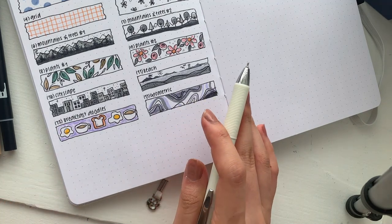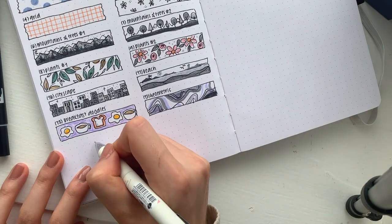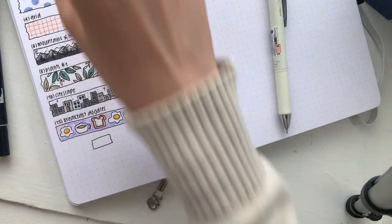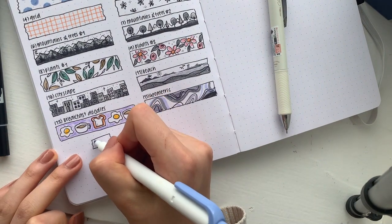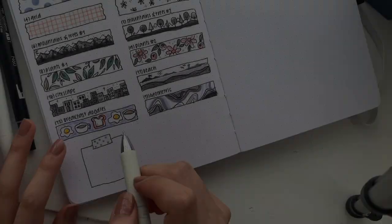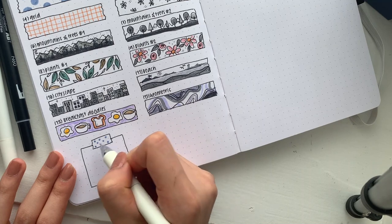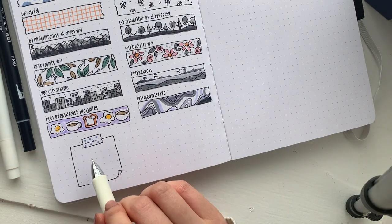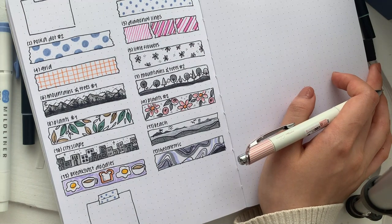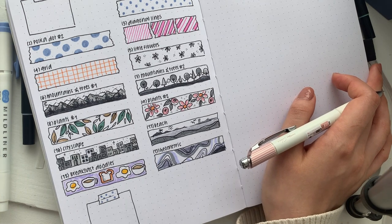Now I'm going to show you what I mean by actually applying this. Apart from simply drawing a design on a spread, you can also quickly draw a washi strip — let's do a polka dot design for speed. To make it look transparent, draw a line connecting the two sides without actually touching the edge, just like this, and that gives it the look of fake washi tape. I hope you found this video somewhat useful, and if you want more similar tutorials, definitely let me know. Thank you for watching and I'll see you next week!